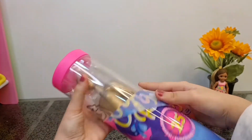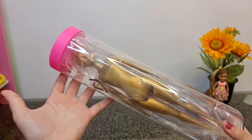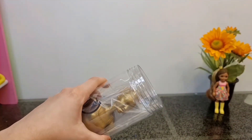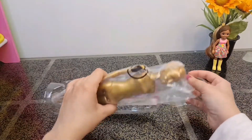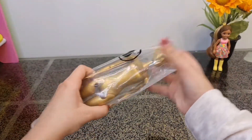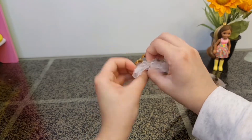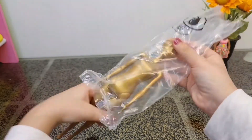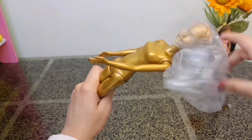Can you see the Barbie? This is the golden Barbie - it looks like an Oscar award! Okay, let's get her out. We got some instructions but we don't need them. She is covered with this golden paint. I will show you once I can get her out - there we go.